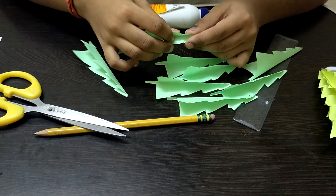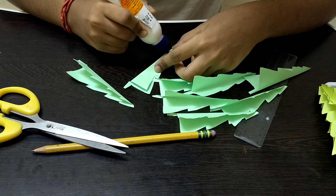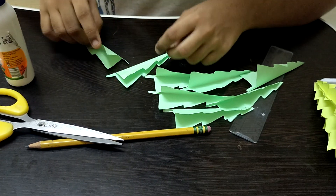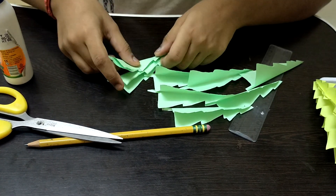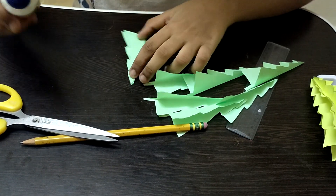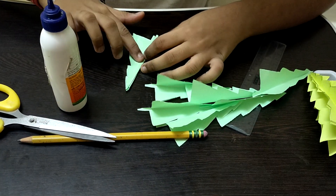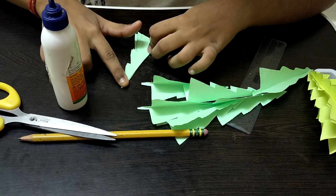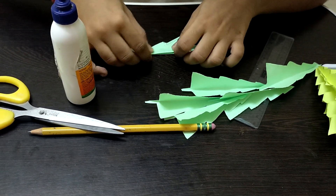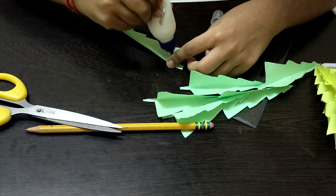Take a glue bottle — please do not use a glue stick, as it won't hold well. Apply some glue on one side of a paper strip and spread it with your finger or a toothpick. Stick the next piece on top. Continue sticking the pieces one by one without opening them to check, though you can peek at your progress if you have doubts.